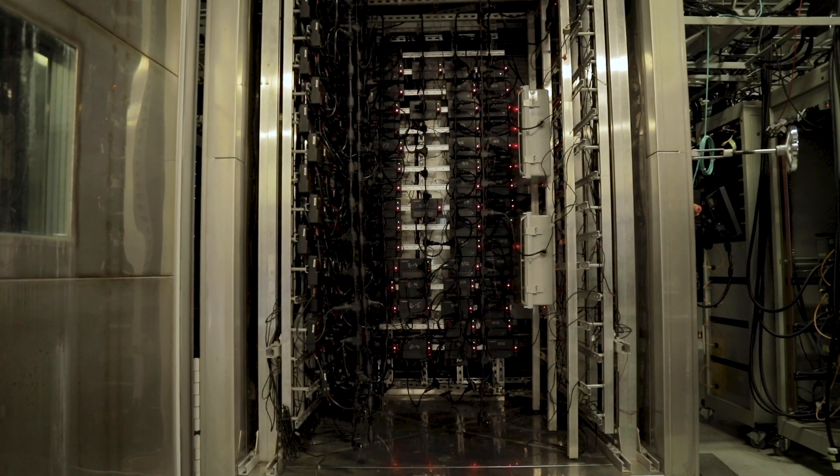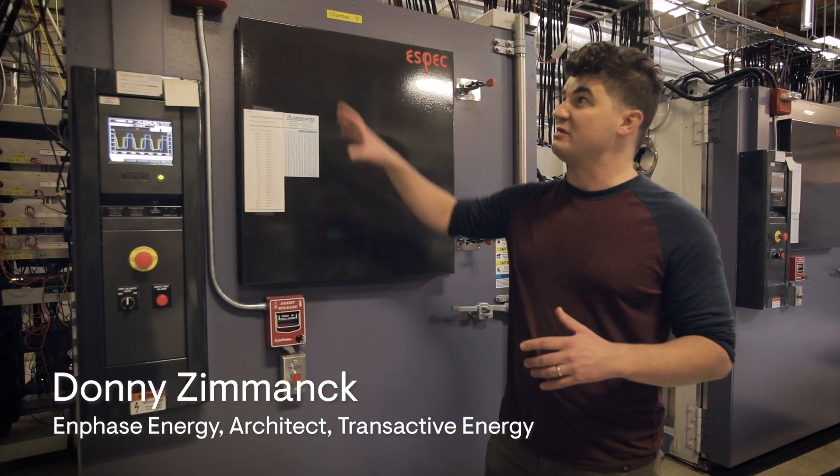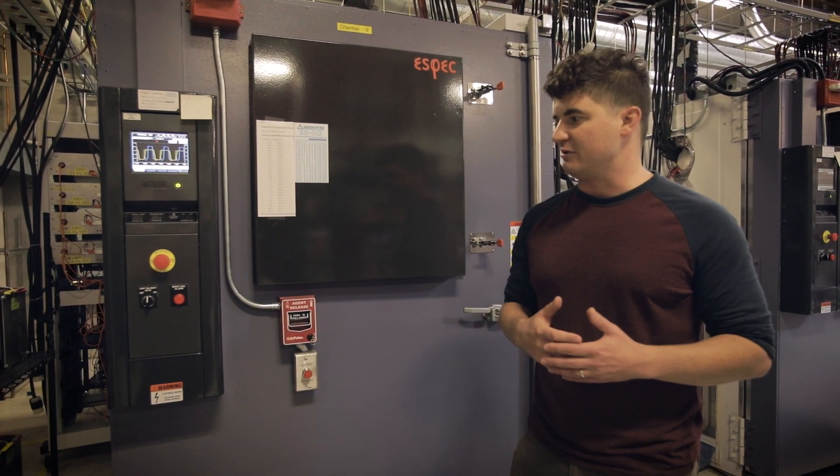Welcome to our long-term reliability lab. These are actually special chambers specifically designed for testing batteries safely. You can see they have fire suppression built into them so that we can test batteries like lithium-ion and lithium-ion phosphate batteries.